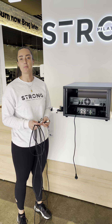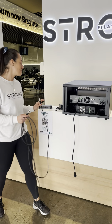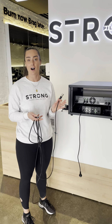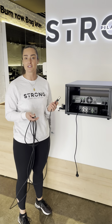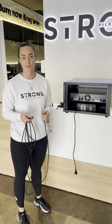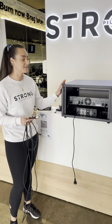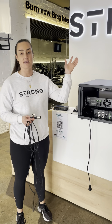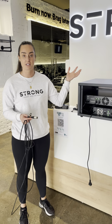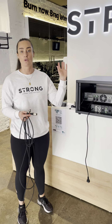Hi guys, here is a little video to help install your amp and your microphone receiver box. Please make sure that you watch this and read the guide that is supplied by the Disco Doctors, and make sure that you show it to your electrician so your cabling is installed correctly. Your amp box is going to be installed somewhere that is hidden, not able to be seen in your studio space, so maybe in a kitchenette or a storage room.